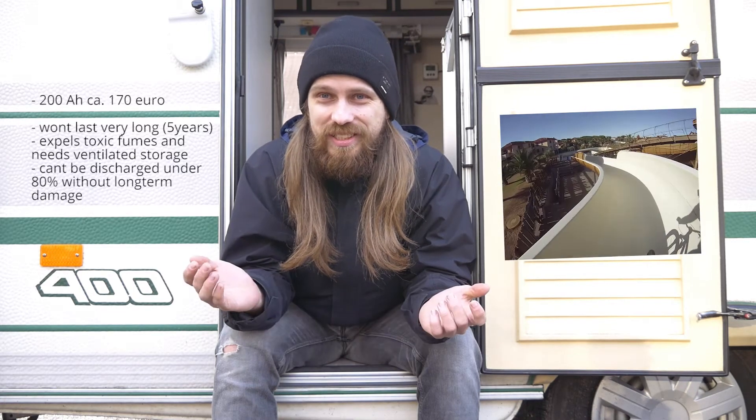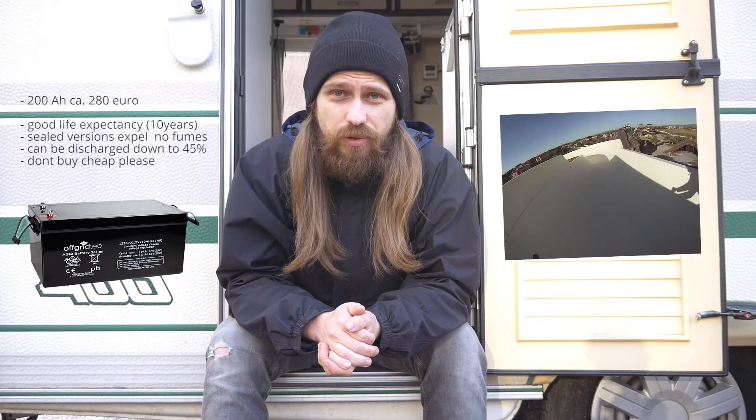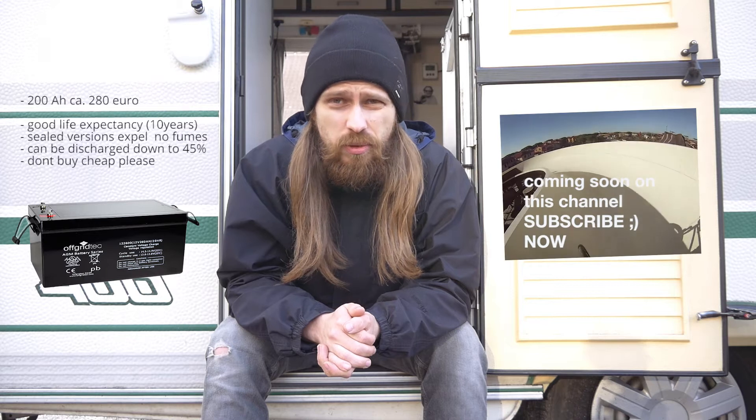The cheapest option is a lead acid battery, which is basically a big car battery. Car batteries are not ideal — they're not made to be discharged under 80%, so having only 20% of the capacity is not a good option. AGM and gel batteries have a way longer lifespan than a classical lead acid battery and you can discharge them way deeper — if you treat them well you can go as deep as 50% of capacity, which is actually quite good.